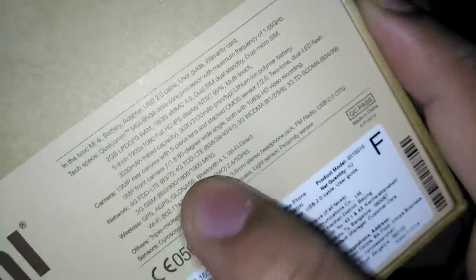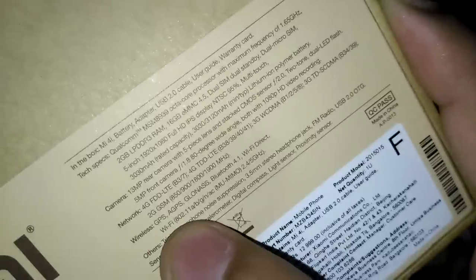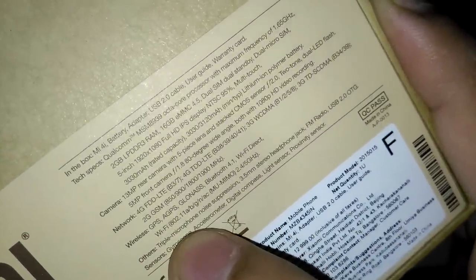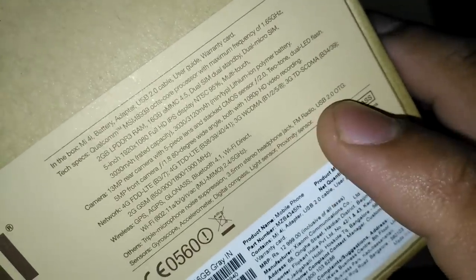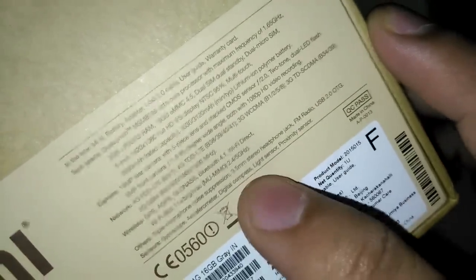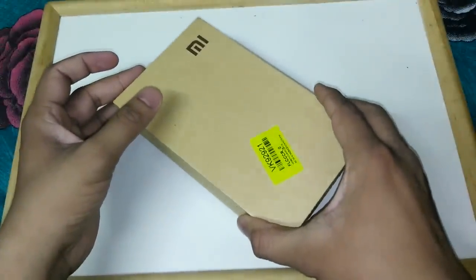Wireless options include GPS, A-GPS, GLONASS, Bluetooth, Wi-Fi Direct, and standard Wi-Fi. Other features include triple microphone for noise cancellation, 3.5mm headphone jack, FM radio, and USB OTG support. Sensors include gyroscope, accelerometer, digital compass, light sensor, and proximity sensor. That covers the box — let's open it.